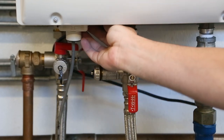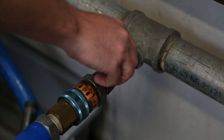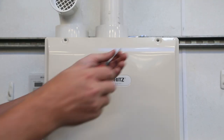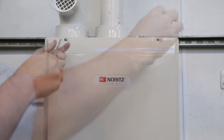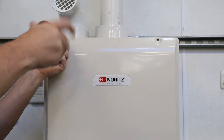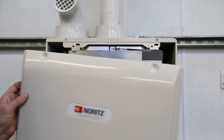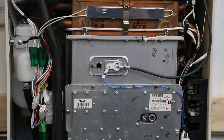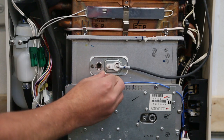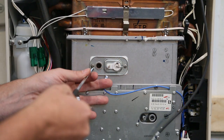Before we begin any internal maintenance, we will want to turn the gas valve off. You will also want to make sure the unit is still unplugged. Use a Phillips head screwdriver to remove the front cover of the heater. Make sure to place all screws in a safe place for easy finding once maintenance is complete. Once removed, inspect the inside of the heater, looking for any corrosion or discolored parts. Start by detaching the white connectors attached to the flame rod and ignition plug.